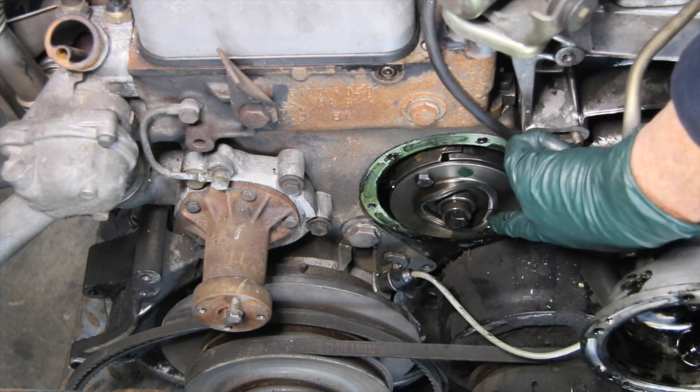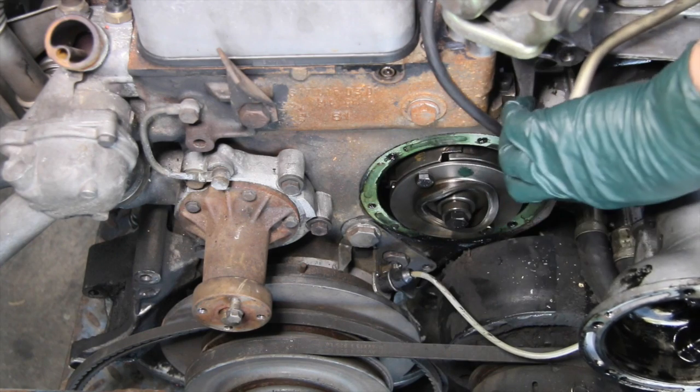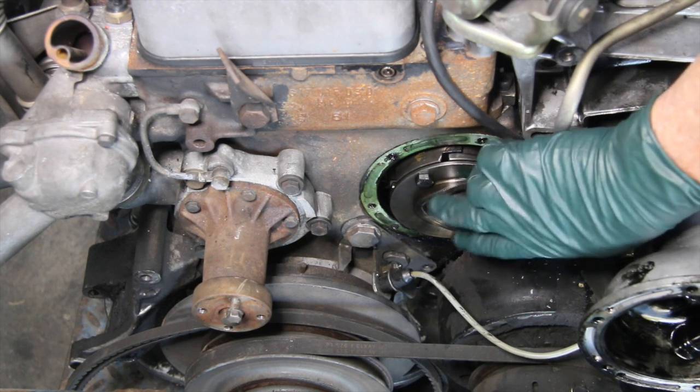Upon removal, one of the first things you want to check is this cam right here. The cam goes down and comes up repeatedly — this is what provides the pumping action. If this wears out, you'll get a lot of rattling and you'll possibly destroy the pump. So if you've got a destroyed pump, look at this first.